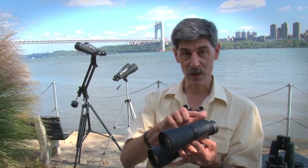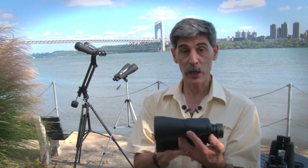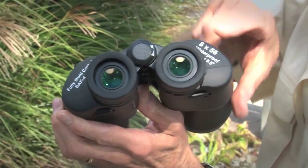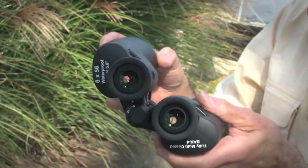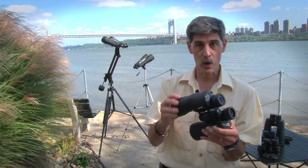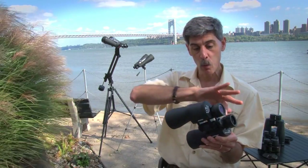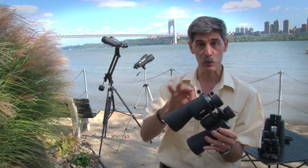These SkyMaster 8x56s have a full rubber jacket. They're extremely water resistant — in fact, Celestron says right on it that they're waterproof. Another thing that makes them so good with water is that they are nitrogen purged at the factory. In other words, all of the air that may have water vapor was blown out and replaced with dry, inert nitrogen, and then the optics were sealed up.